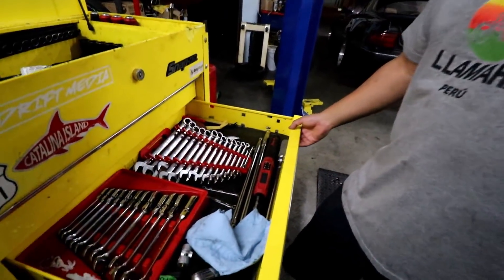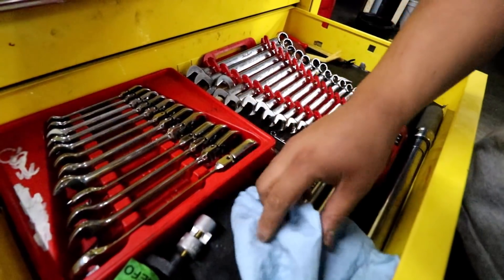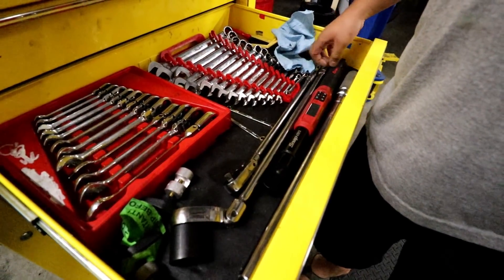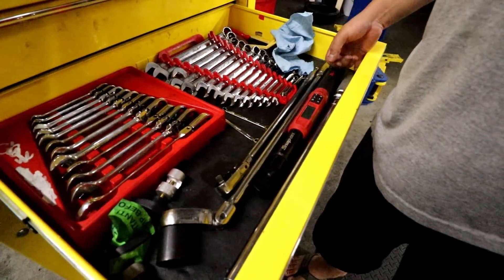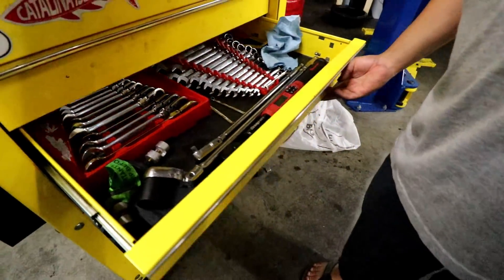This one is all my wrenches — regular wrenches and ratchet wrenches. My finger ratchets with 1/2 inch, 3/8 torque wrench, 3/8 and 1/2 inch torque wrench. And then hip props for cars that don't pull the struts.